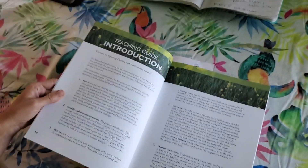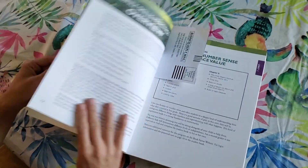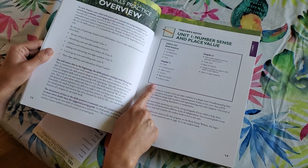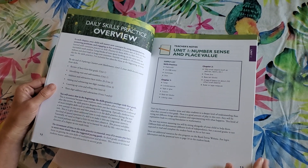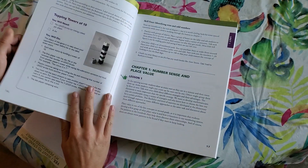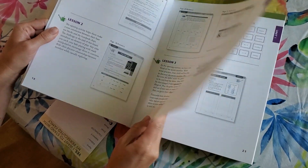The introduction is from a homeschool graduate and homeschooling mom. It gives you an overview, and I really like how at the beginning of each unit it tells you what you need for your supplies — and it looks like it's pretty simple. It's not going to require anything you have to find at some crazy store far away. You've got your chapter, your lesson, your answer key, and a little blurb about how to teach your child the concept or why you're teaching it.